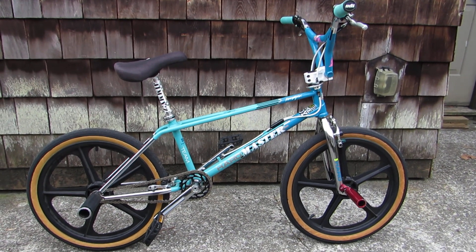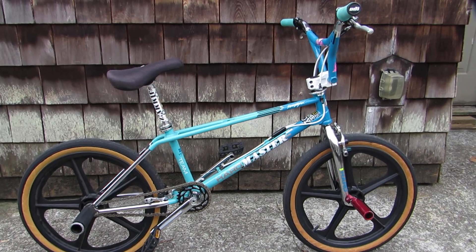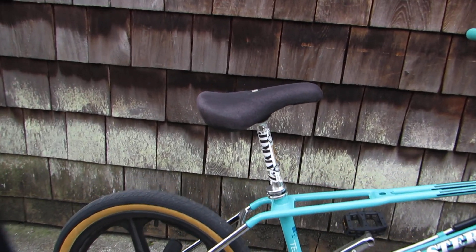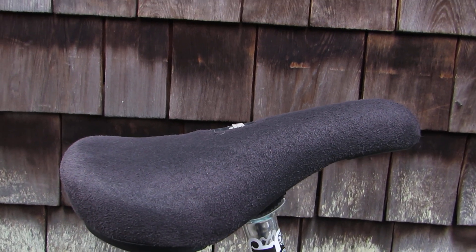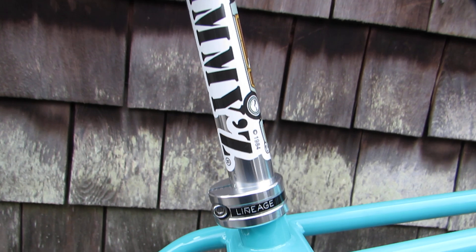What is up, you guys? Gonna give a quick update on my 2018 turquoise mint Haro Master. Got this thing pretty much together — borrowed the seat and seat post off my dayglow Haro Master, so this is gonna be my daily rider for a little while.